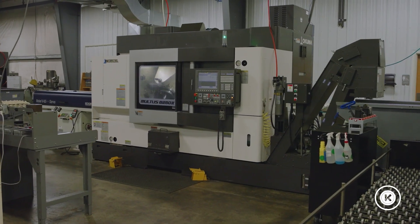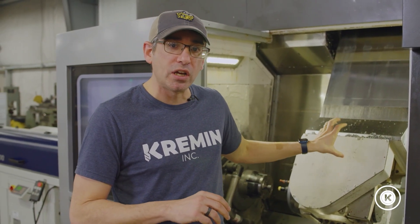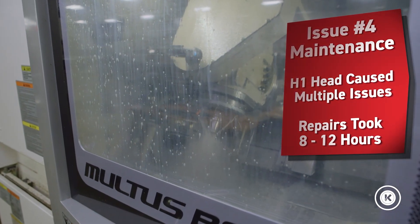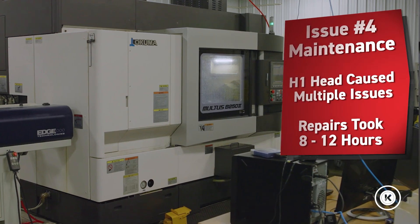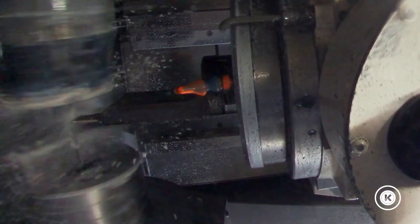A concern we found in forums about this machine was maintenance costs, particularly around the H1 head. We can speak firsthand — that's been the number one issue we've had since we've owned it. A small collision caused a major repair in the H1 head, and we've had it open at least three or four times since then, working on leaks with hydraulic fluid and spindle coolant. It just hasn't been the same. Every time someone comes in to tear into this head, you're looking at a day to a day and a half of a service technician, and that adds up quickly. We don't have in-house maintenance, so we have to call in help every time. Maintenance on this machine has been a challenge, and it's something you should ask your dealer about before purchasing.